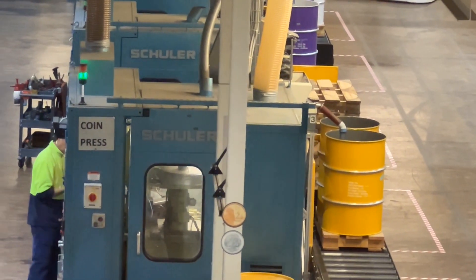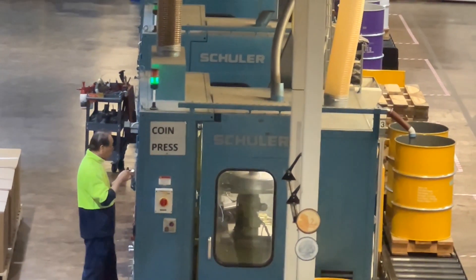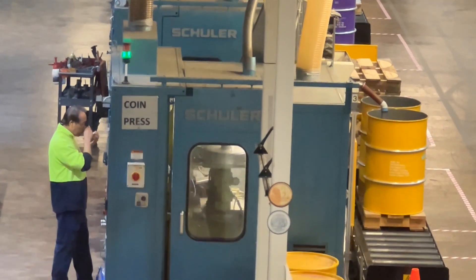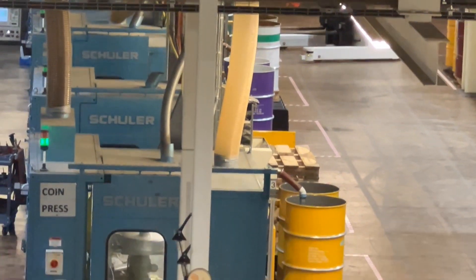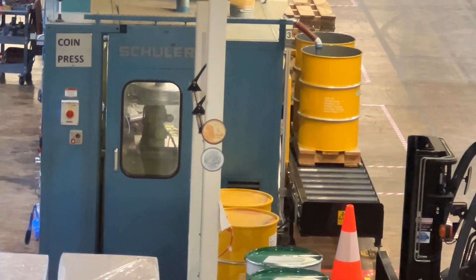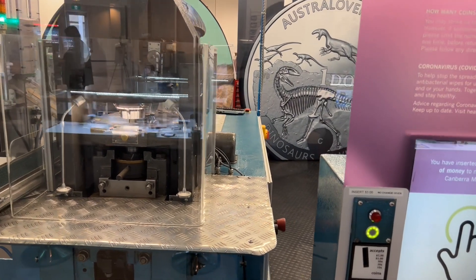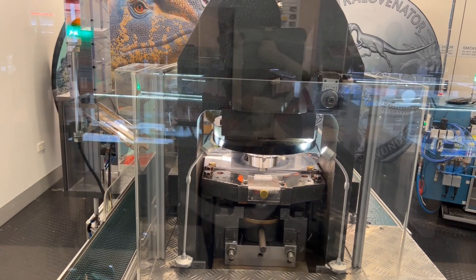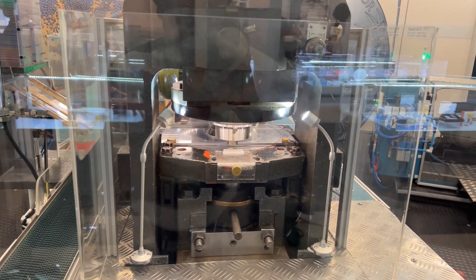You can see the whole white pipe. You can see the tubs on the right side. There is a coin printing machine. I press the button on the press machine. We will print the coin.